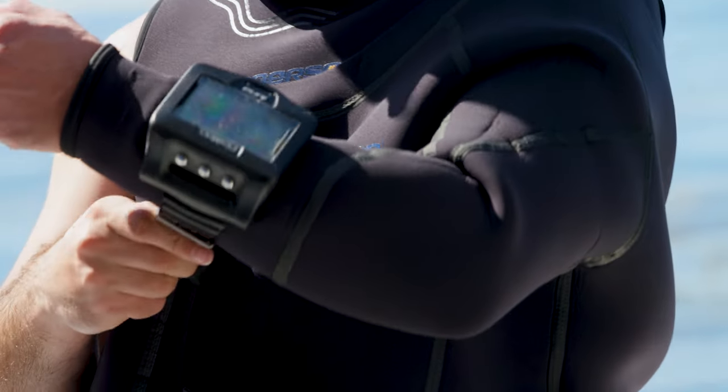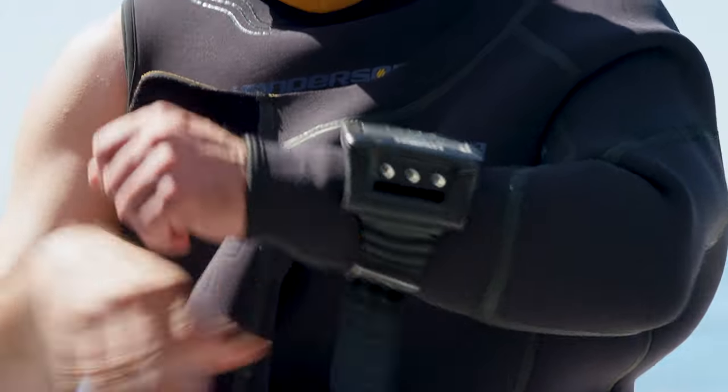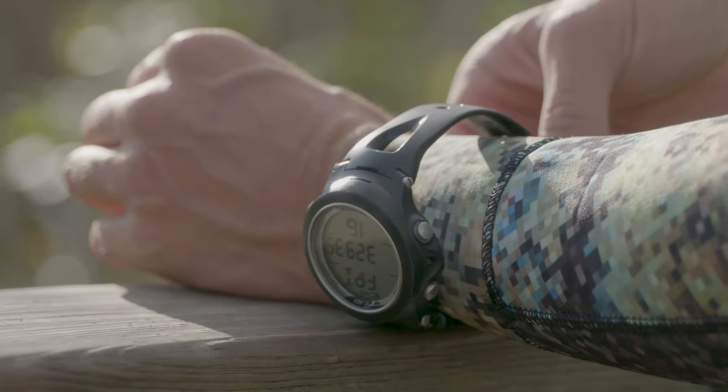Dive computers and watches are something you also cannot rent from every shop out there. Depending on where you are, some shops really don't stock extra computers for a rental fleet. You really want your own computer and maybe even a backup, because if you lose it or forget it, this could end your dive trip — you won't be able to monitor your nitrogen levels without using dive tables. If you're interested in dive tables, let me know and I'll make a video on how those work.